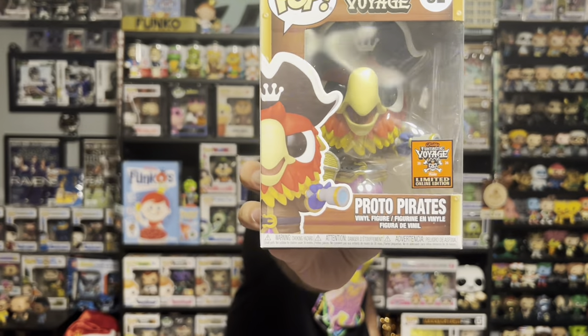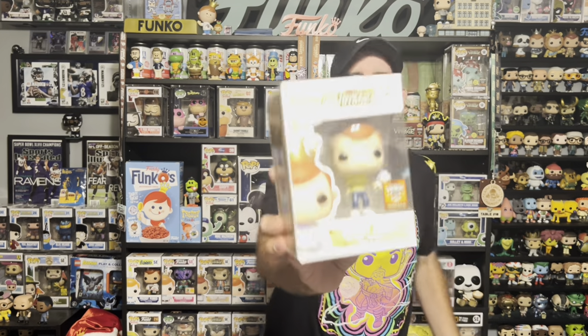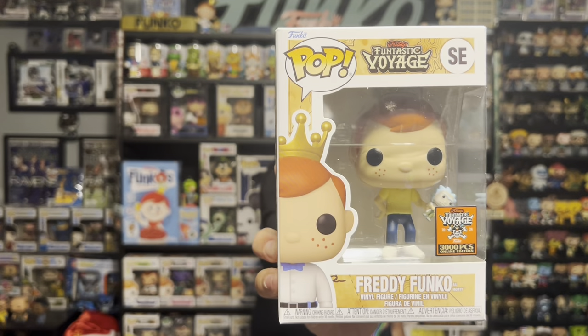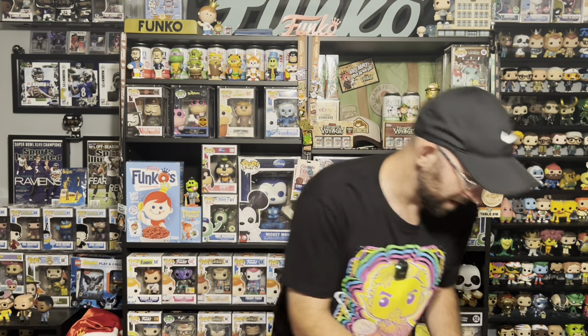The first pop — I'm going to say the mascot is probably in the same spot. And we got another Proto Pirates. Then pop number one is a 3,000 piece Freddy Funko as Morty — for all you Rick and Morty collectors out there. Not for me, but I actually think this is a really good mold. He's holding a little Rick. This is a solid pop.